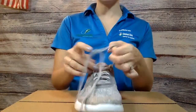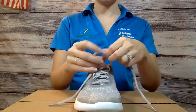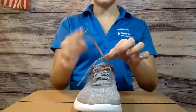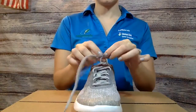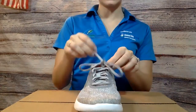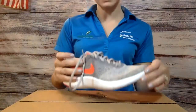Now, if they already knew how to pull those loops tight, then you would start over, get to this point, and maybe the next step would be to teach them how to pull this lace through and then pull the loops tight. So that's what's called backwards chaining — sometimes a difficult task like tying your shoes is easiest to do when you start at the end and work your way forwards, instead of starting at the beginning and working your way to the end.